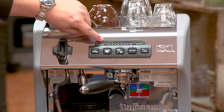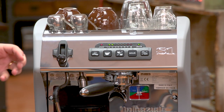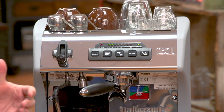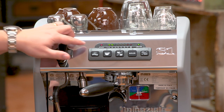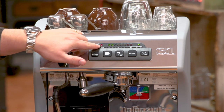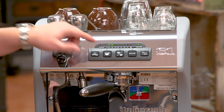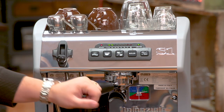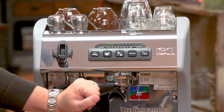Up here you'll see a LED chain, and that represents the temperature inside the boiler — you can set it from 91 to 97 degrees Celsius. The first light indicates whether the steam boiler is on or off; in this case we do have it on. And this last light here illuminates if you run out of water.